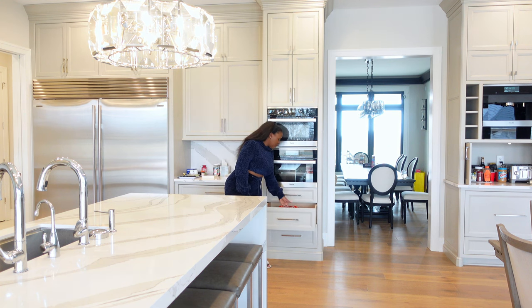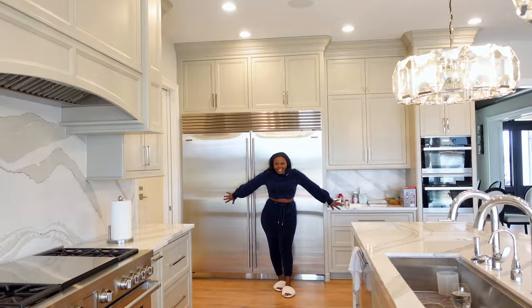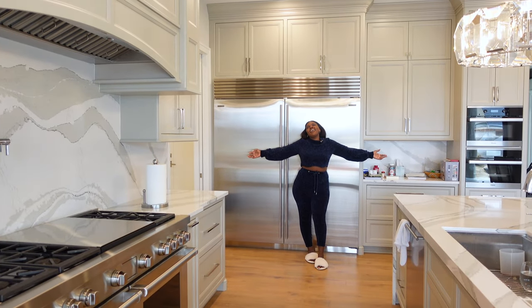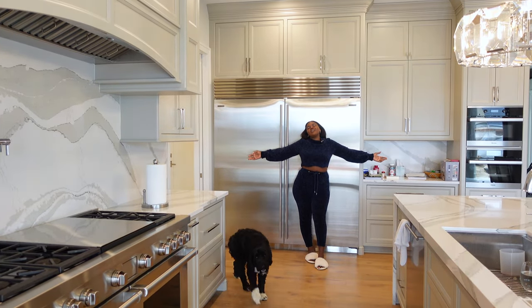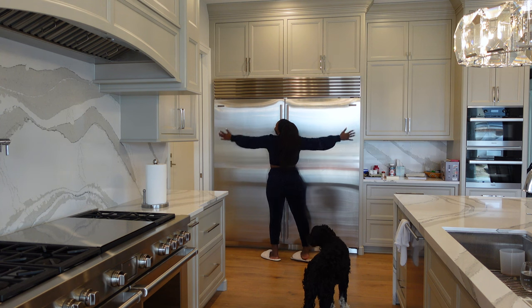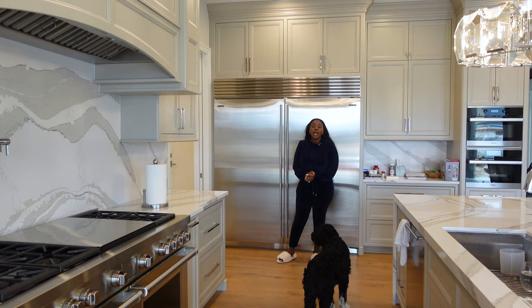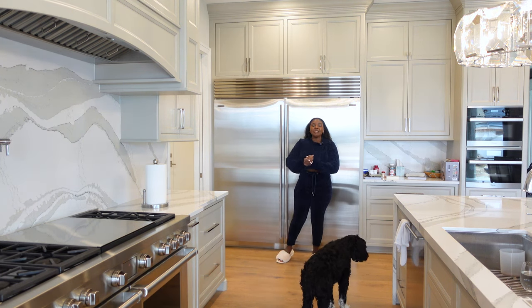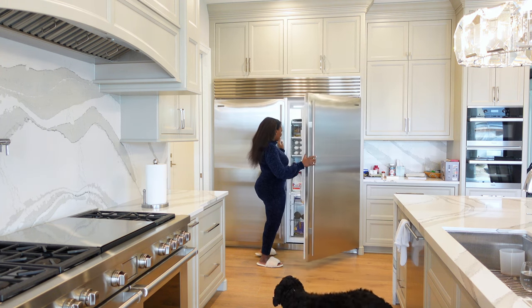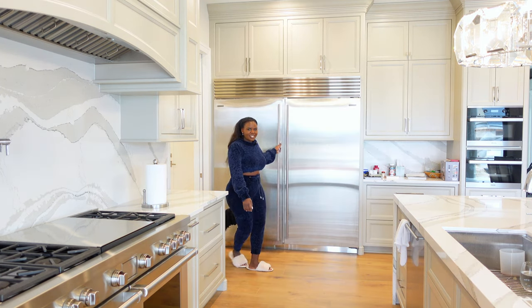These are not appliances but we have a bread drawer here, mainly because we eat in this area — this is the breakfast section, so it made sense to have all the breads here. This is my Sub-Zero fridge and freezer. I love this thing so much. This is 36 inches and this is 36 inches — so 72 inches of fridge and freezer. This is the refrigerator on this side and this is our freezer.